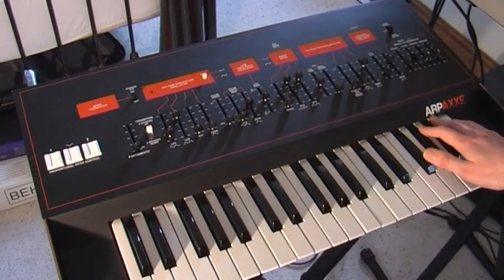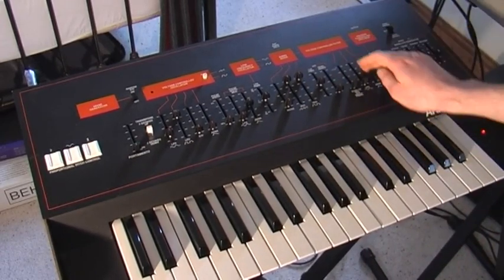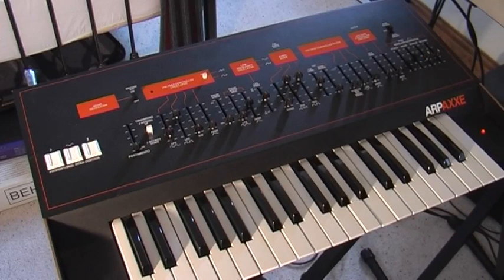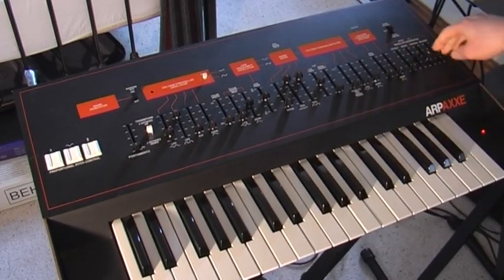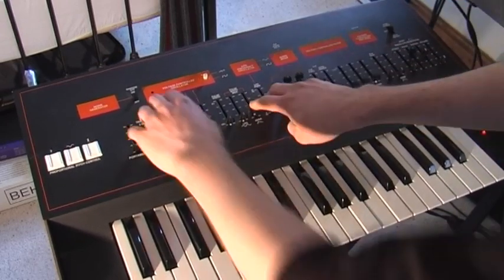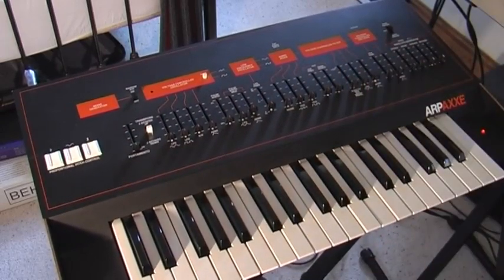So that's the ARP synthesizer. If you have any more questions, feel free to send me a message — I can send you some more photos. The link to the item is in the description. This is my first analog synth, so it's quite a reluctant sale, but I'm moving, so I'm afraid I have to downsize. Any other questions, just get in touch. Thank you very much.